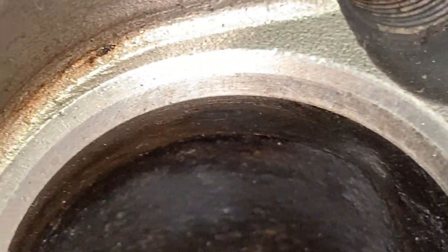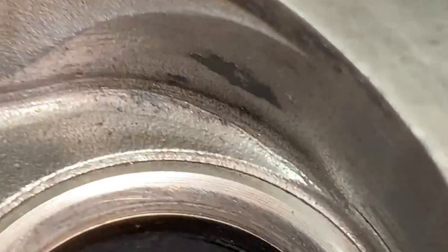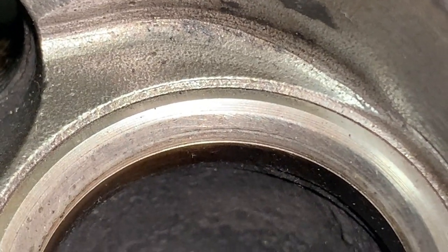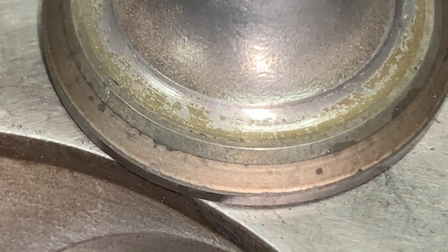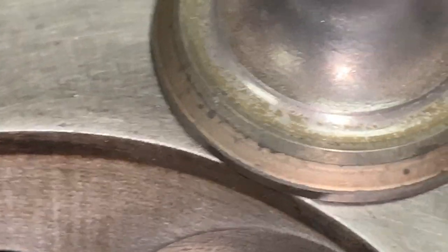You can see there are pits here and there that need to be taken care of — they need to be polished. This one, the exhaust, has some lines; hopefully we can get rid of them. This is the valve, and there's a little bit of a line on the valve itself.